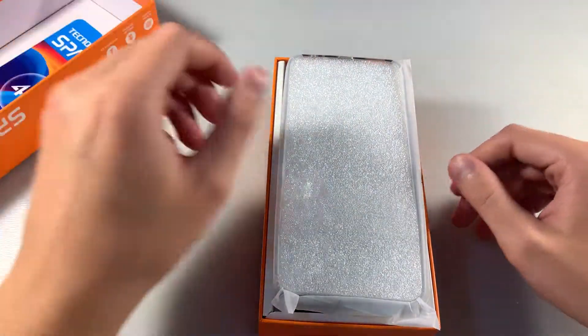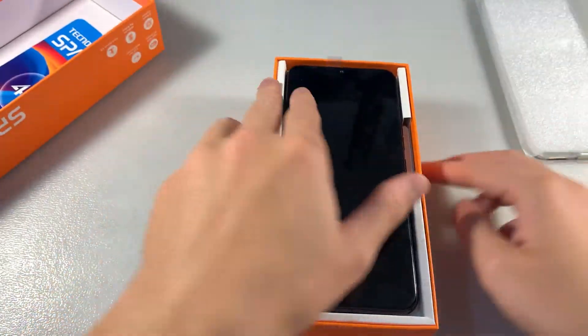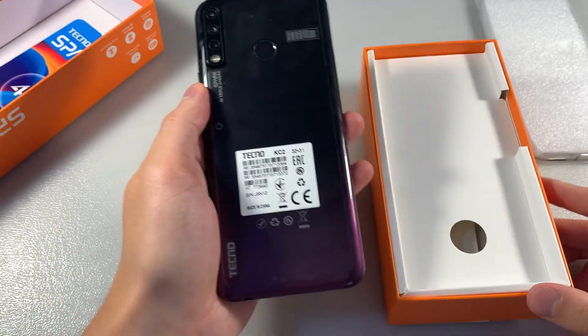Open box, look at the contents. In the box we have a protected back cover. Device in the purple black color.